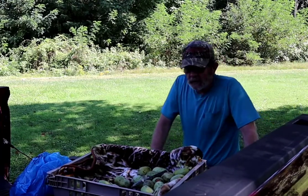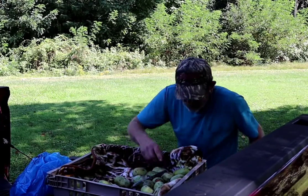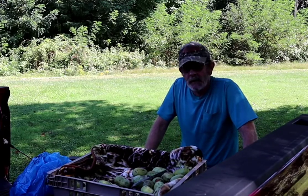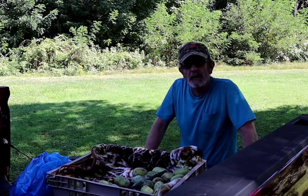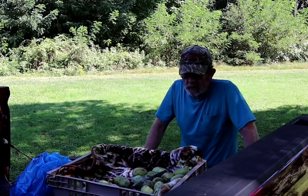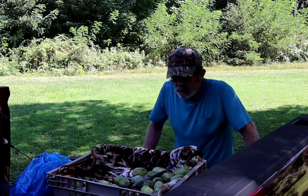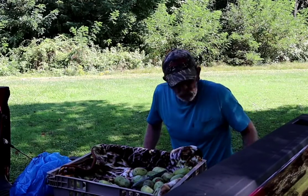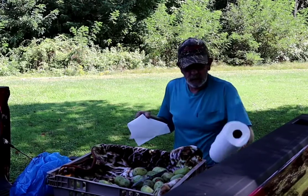Hey there! Well today I got some pawpaws sitting right out here in front of me. I have a young man who made contact with me a while back. He found me on YouTube, got on Facebook, sent me a message through Messenger, and we went from there. He's come down today and we're going to introduce him to pawpaws. He's never had pawpaws before, and hopefully he'll like them. Let me go ahead and bring him over here.